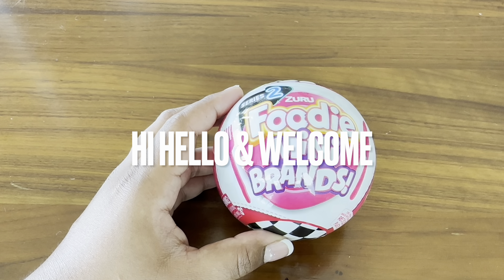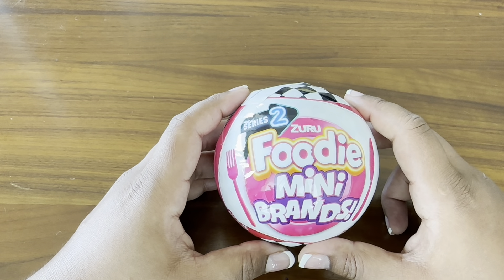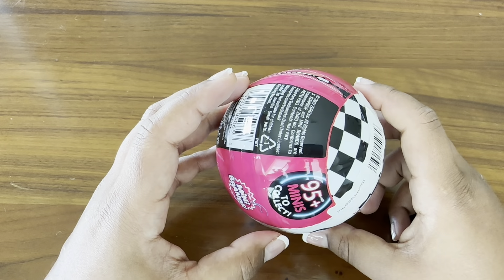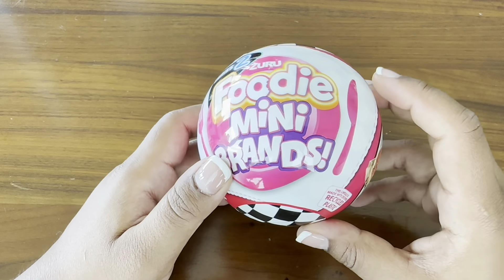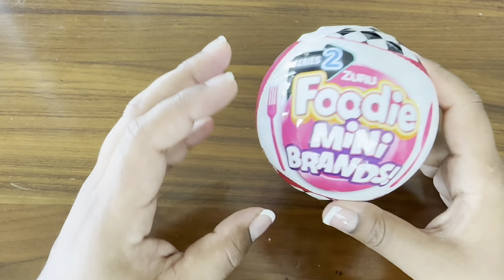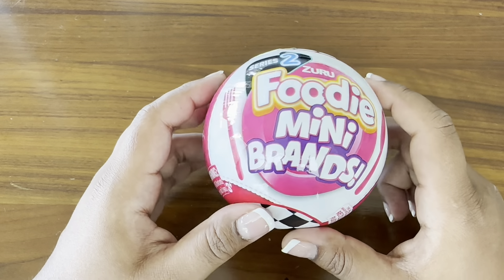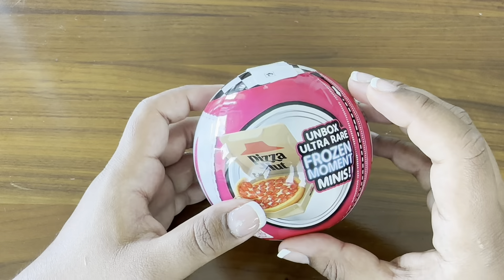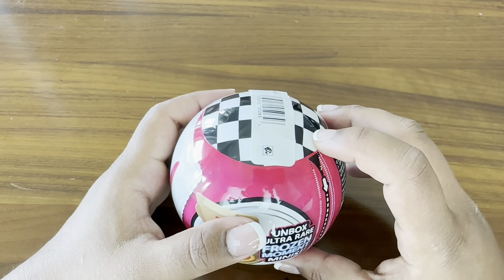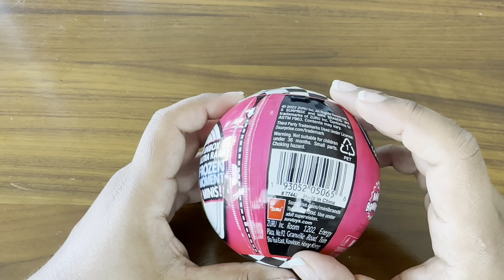Hello everyone, it's Dee. I hope you guys are doing well. I am opening up a mystery ball for you guys today. This is going to be the Mini Brands Foodie Edition Series 2. I'm trying to remember if the last one we opened was Series 1 or Series 2 — I really don't remember. Anyway, I thought I wanted to do this series called Miniature Mondays and open up something that was part of a miniature collection. Mini food items are sort of one of my favorite things to open up, so let's get started and see what we get.